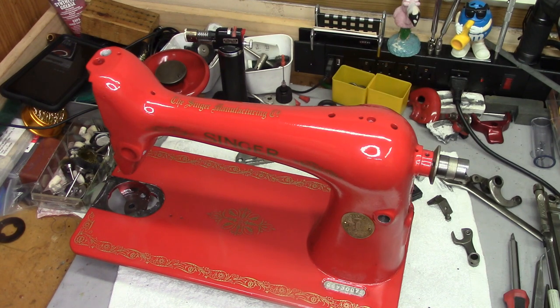Welcome back. Once again, we're back here at the bench with the International Harvester Red 66 project.